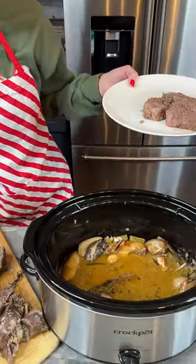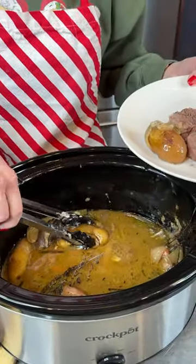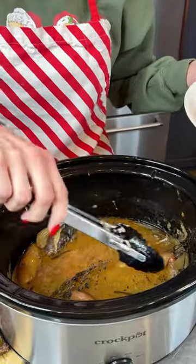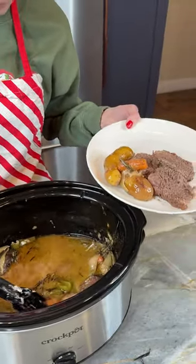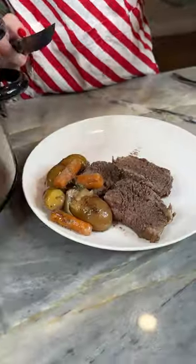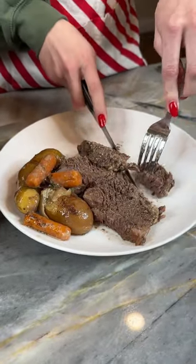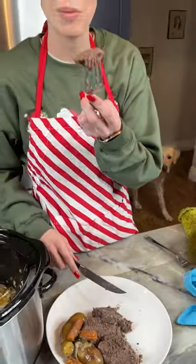I'm going to grab out some potatoes — our fingerling potatoes that we used here — a little bit of onion and some carrots. And we're ready for a fabulous holiday meal. All right, I'm ready for a slice. Bon appétit, everyone.